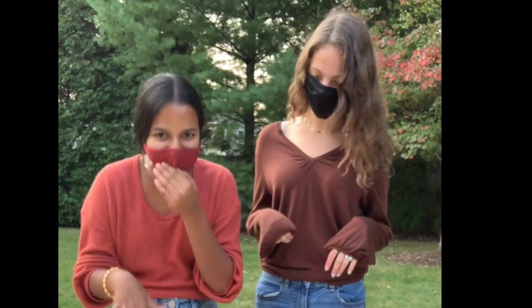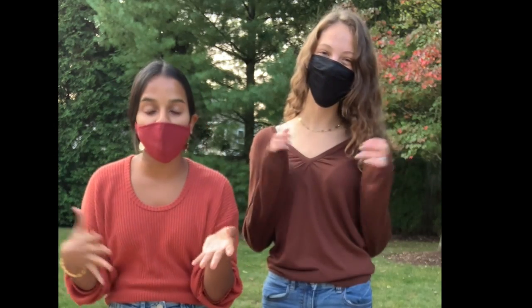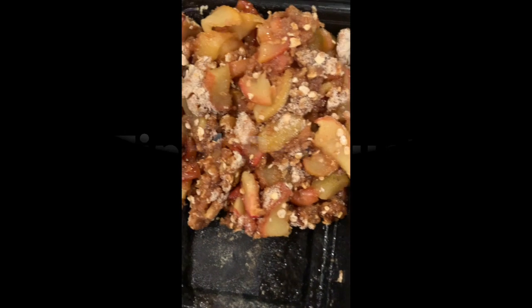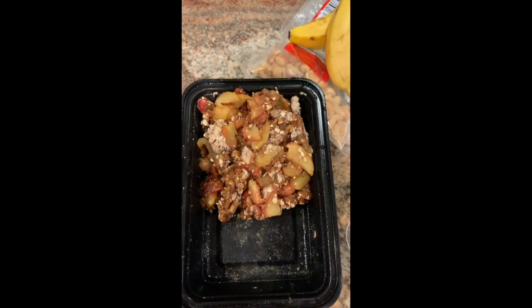We're going to pop this in the oven, and while this is baking, we're going to make other stuff that you guys can see.